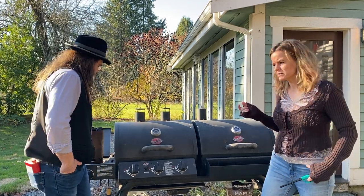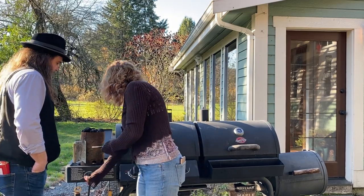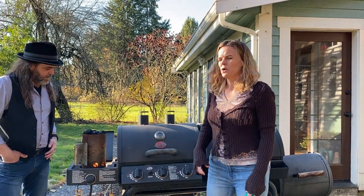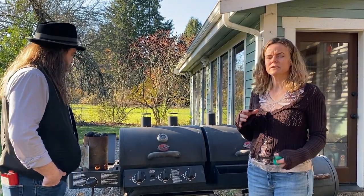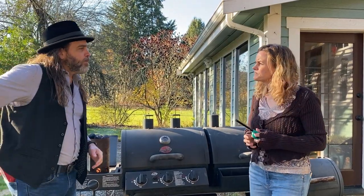I like to use a charcoal chimney instead of lighter fluid. It actually has a burner here that we can just start, and it's going to take a few minutes. We're going to let it get cooking, then come out in a few and shut it off and let the charcoals get all ashed over and nice and white before we put it in the smoker.